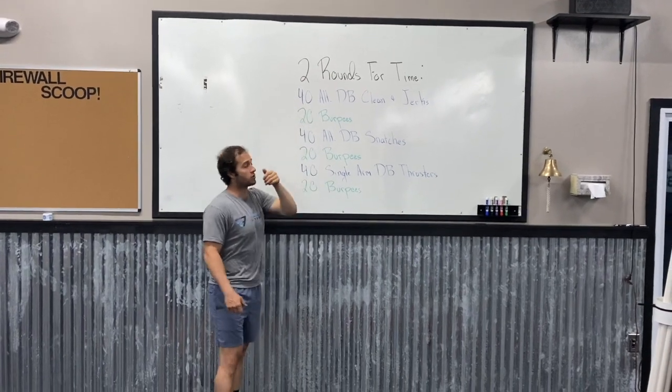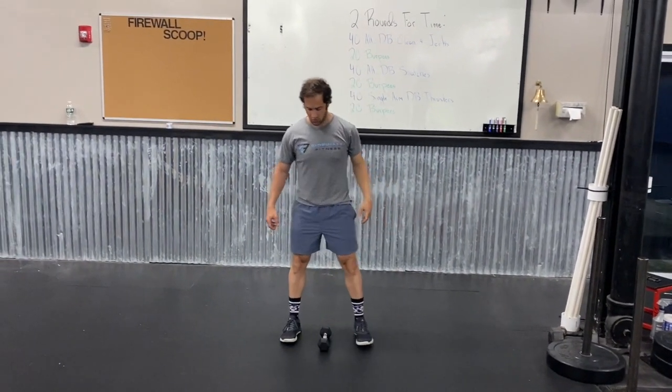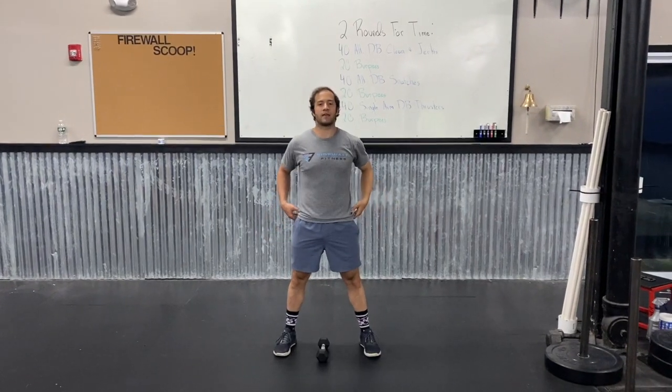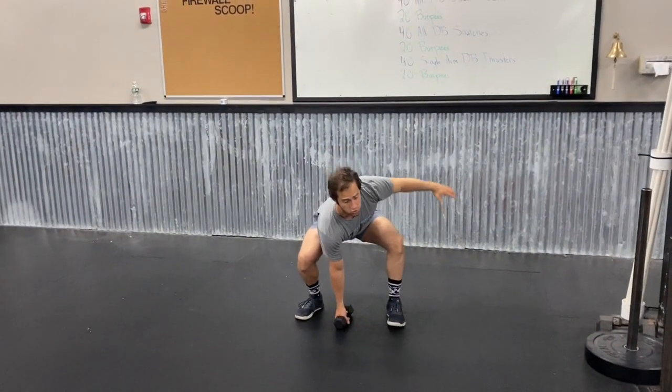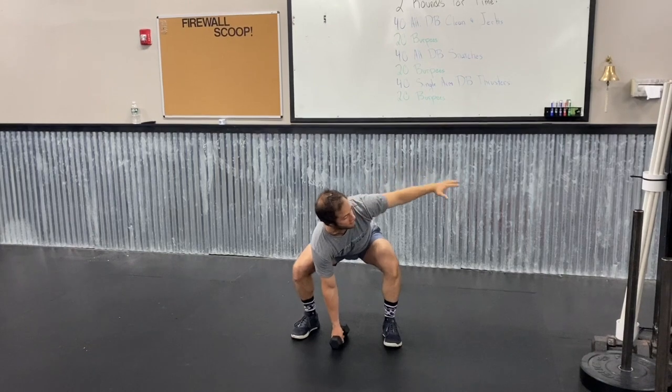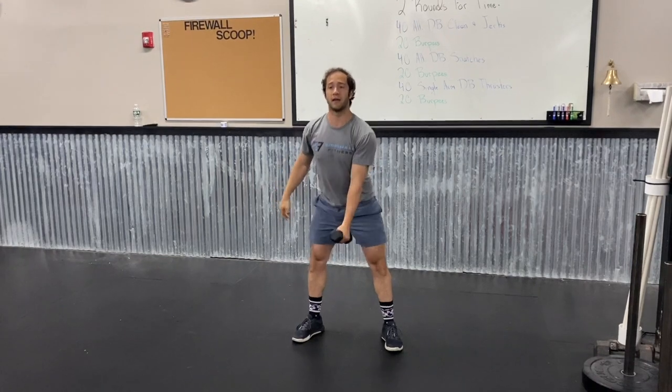Let's start breaking the movements down: the alternating dumbbell clean and jerks. I'm going to start with that dumbbell straddled right between my feet. My feet are going to be at about a squat stance, maybe a hair wider than that. I'm going to get my butt down, my chest up, and drive my knees out hard. I'm going to make sure I'm not twisting — my arm stays out to the side to keep me centered. As I stand up, I'm going to squeeze my hips hard, pop my shoulder, and then drop right down into a quarter squat.